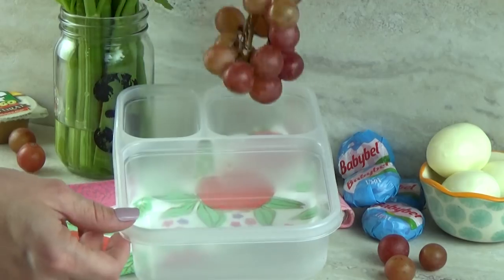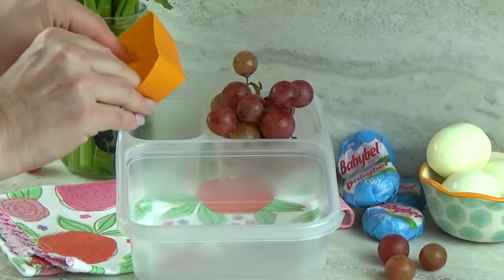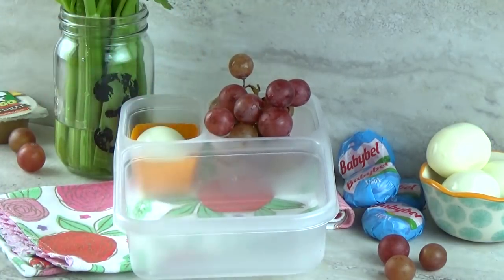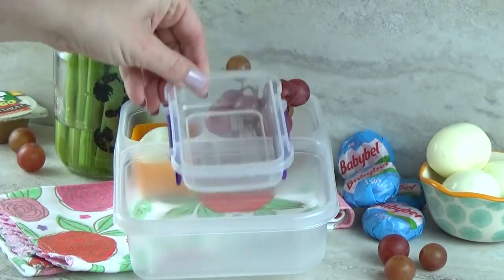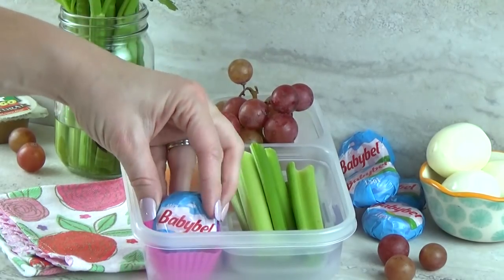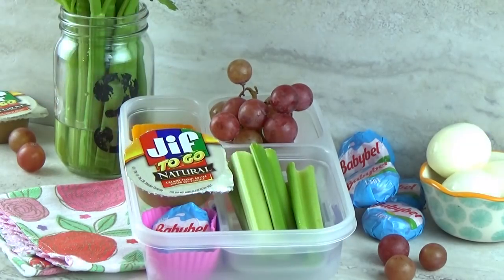For snack box number two, I'm gonna add lots of grapes. And in this little container, I'm going to add my hard boiled egg — this one's cooked a little bit better this time. I'm gonna add a little bit of salt on there. Then I'm gonna add a few different containers to keep things separate. This one's gonna have some celery, and then in this one I'm adding a light baby bell cheese. To go along with the celery, I'm also gonna add a little bit of natural peanut butter.